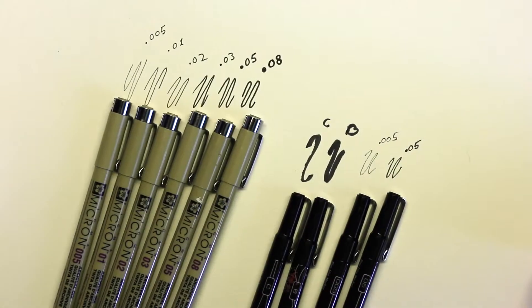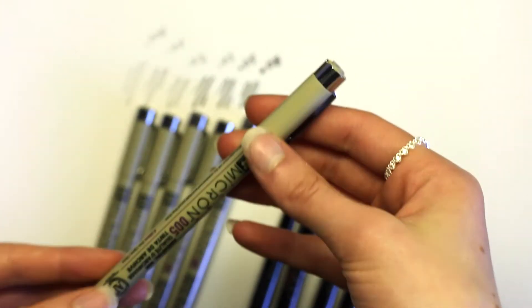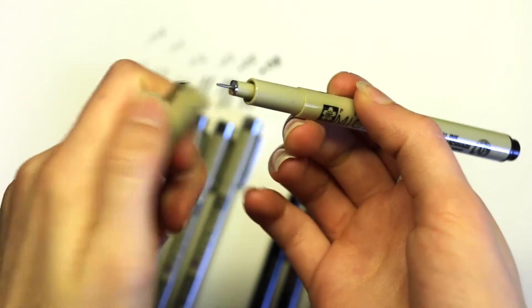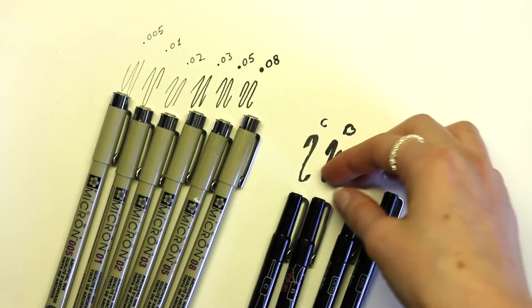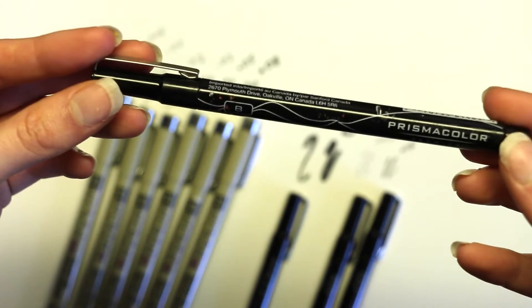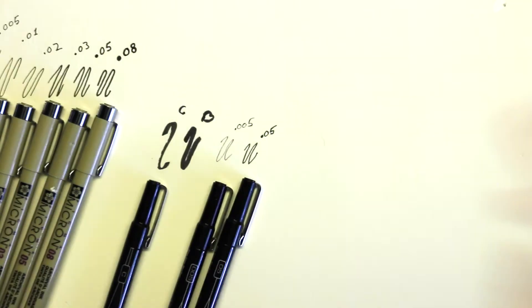So the first thing I use is some pens — these are Microns and Prismacolors. They come in all kinds of sizes. The smaller the number, the smaller the line, and the bigger the number, the thicker and bigger the line. This Micron is currently my favorite because it's got a really small tip, which is really good for detailed work. This Prismacolor is really good at filling in things and it has just a little point on the end, so it's also good at doing some detailed stuff.